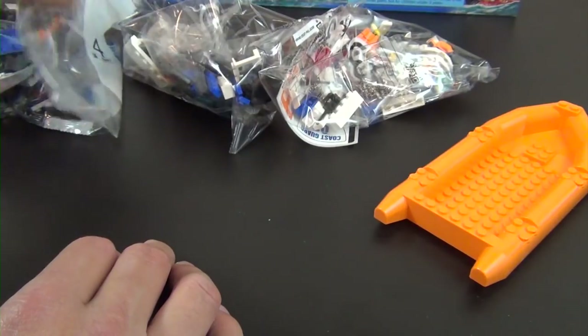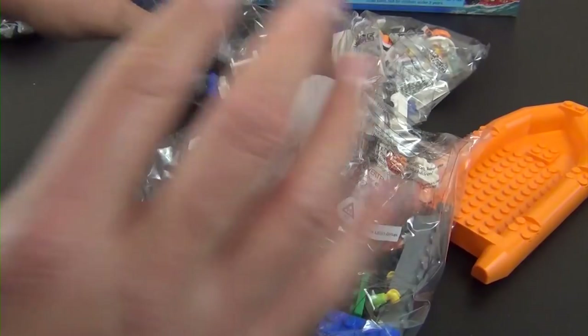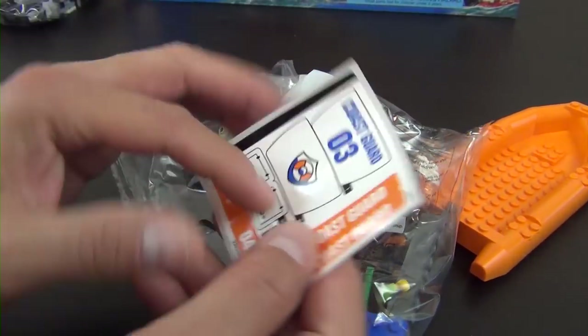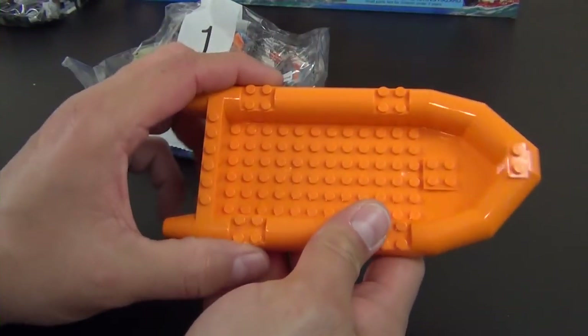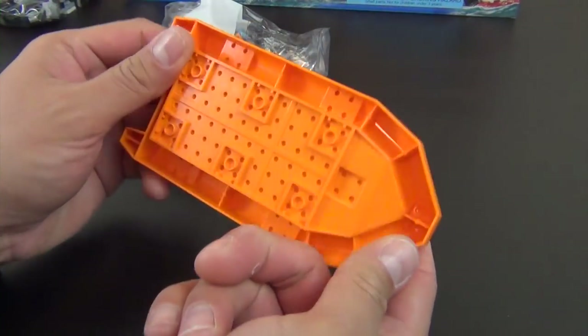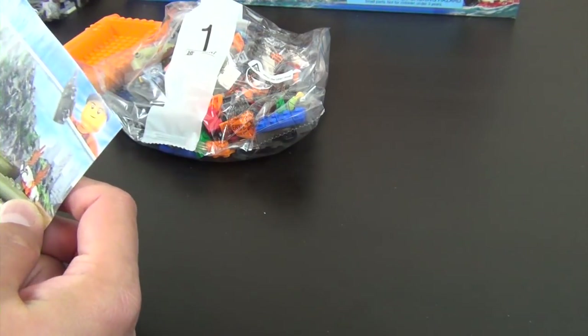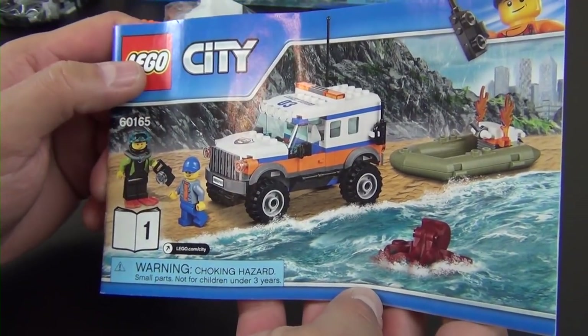We have numbered bags — bag one, bag three and four — and a medium-sized sticker sheet with some pretty big stickers. There's also this large orange raft piece that was loose in the box, so we'll keep that to the side.